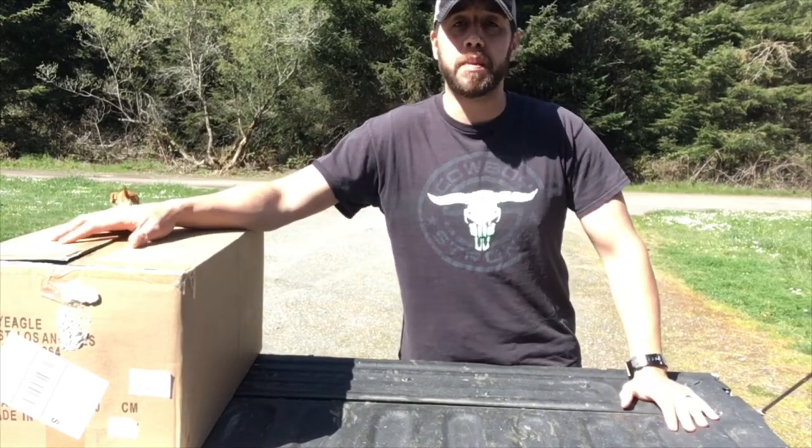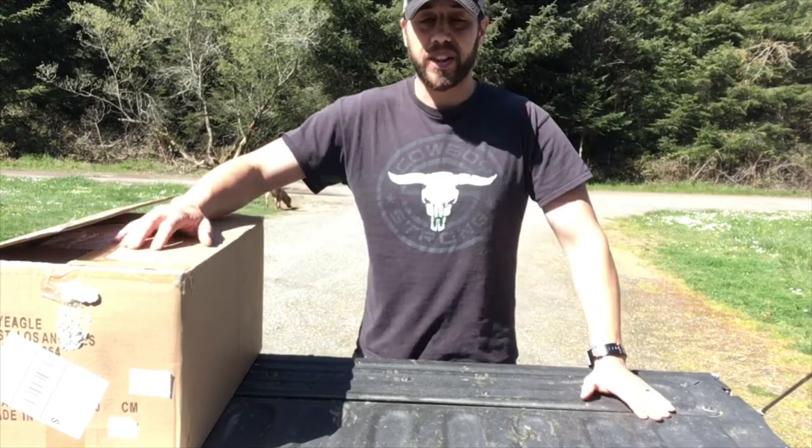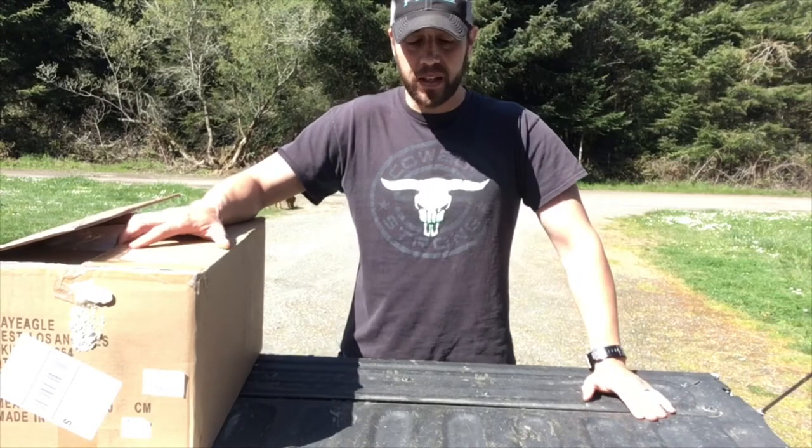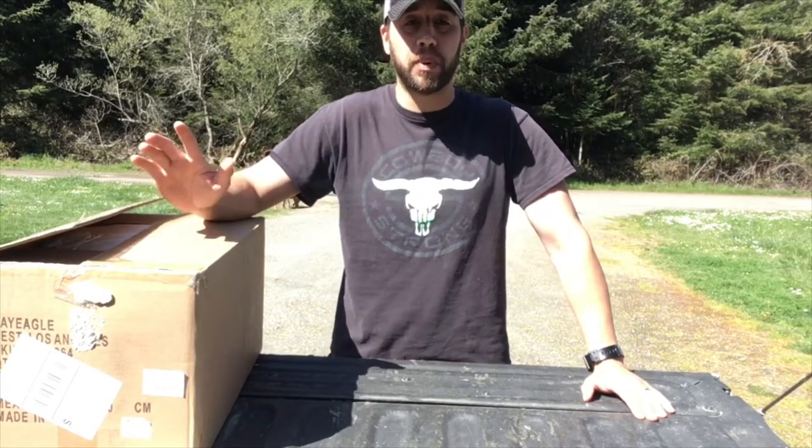The other ones I got from a buddy of mine — I mentioned that in the video. But these are brand new and these are the ECCPP. Get them off of Amazon through ECCPP Auto Parts.